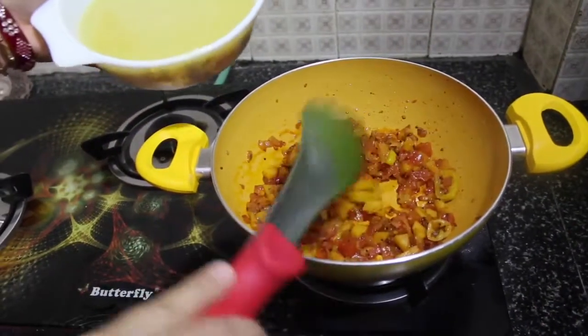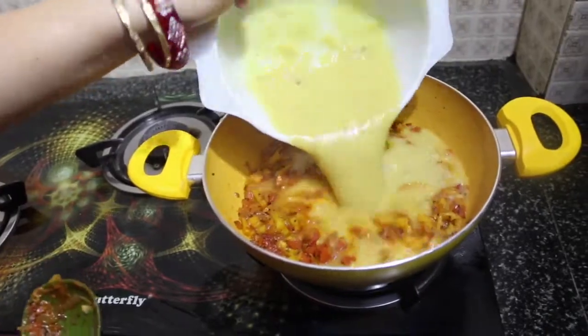Now add the toor dal into this mixture and mix it completely.